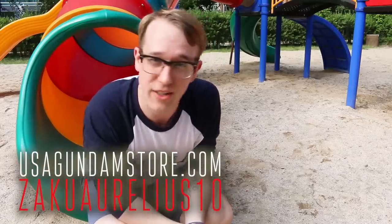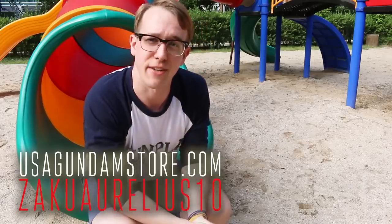Hey, thanks for watching guys. Remember if you want to check the kit out for yourself, head over to USA Gundam Store and use coupon code zakurelius10 to save yourself 10%. Thanks for watching, see you next time!